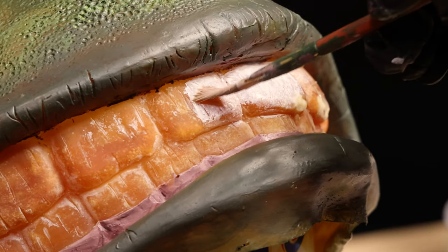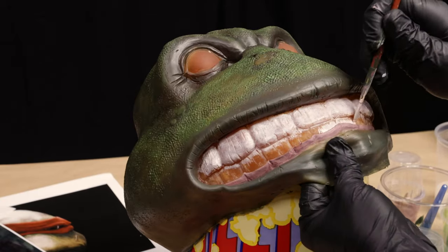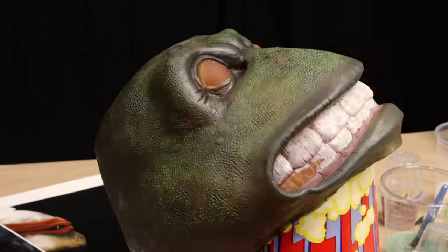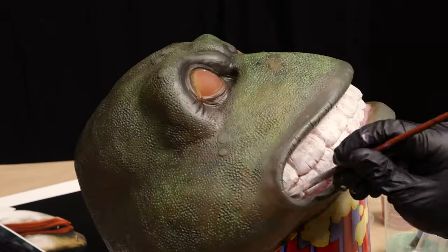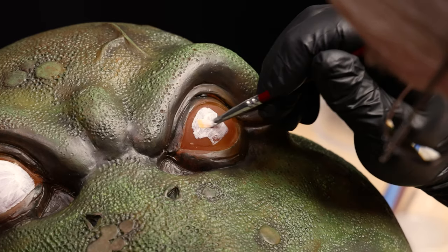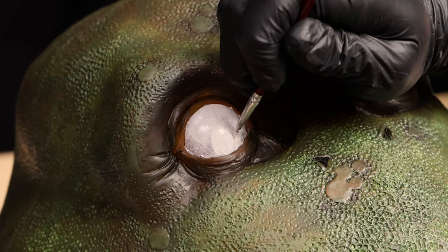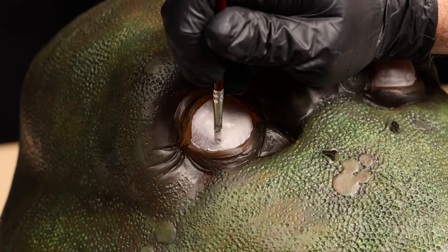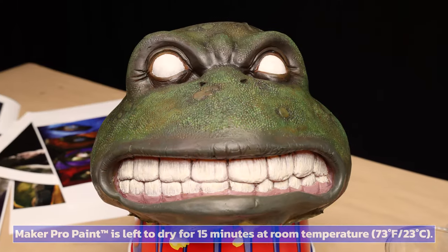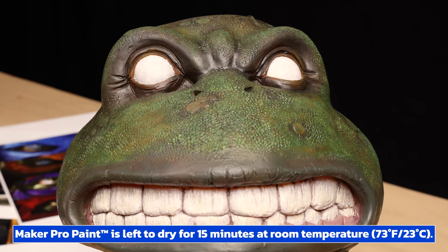A muted white is brushed onto the surface of the teeth. To attain an opaque appearance, additional coats are applied as needed. At this stage, I'm going to allow the paint to dry for 15 minutes at room temperature.